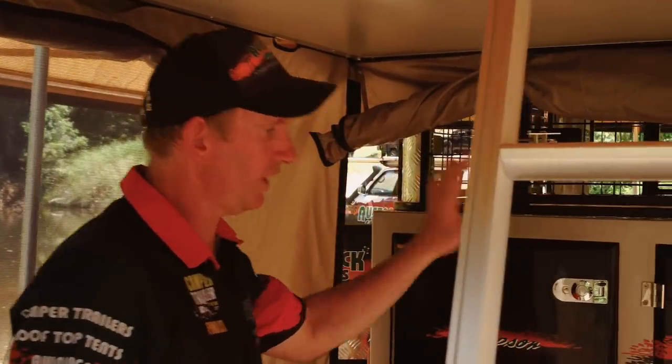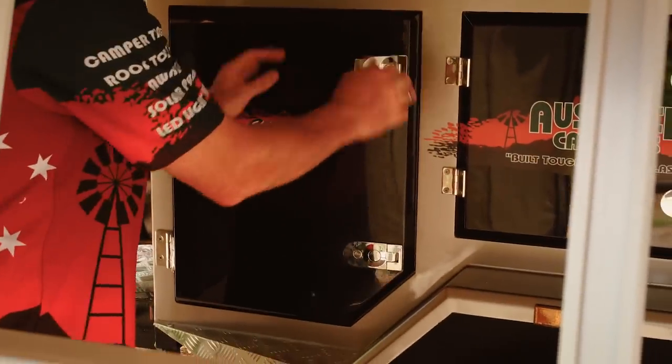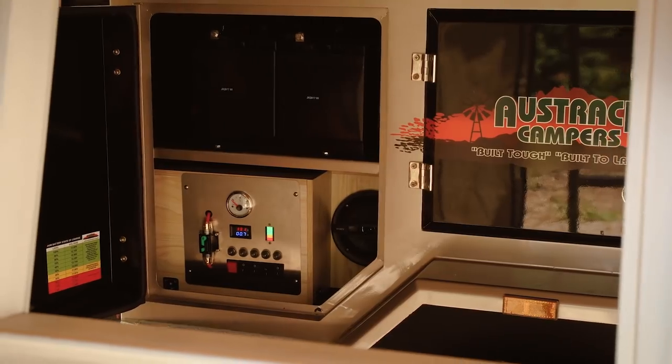On the lower annex, it opens up to the full back and side of the camper, so you can open up all your storage and access anything you need through there.